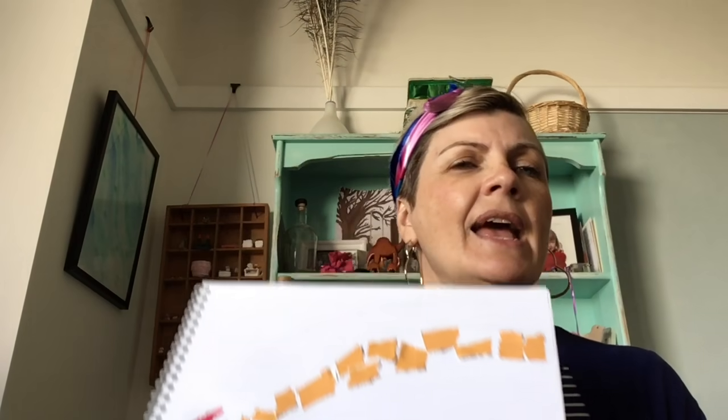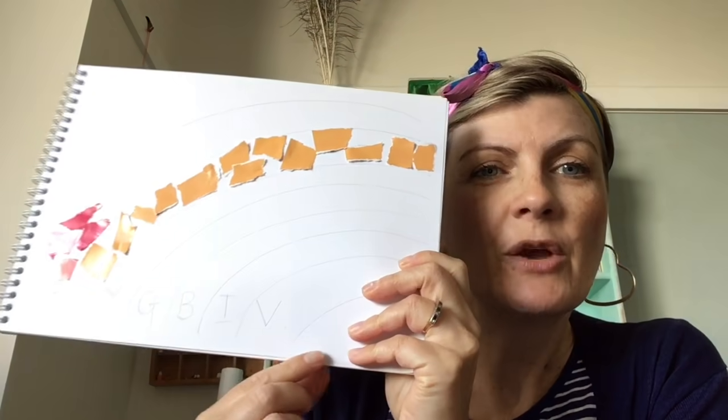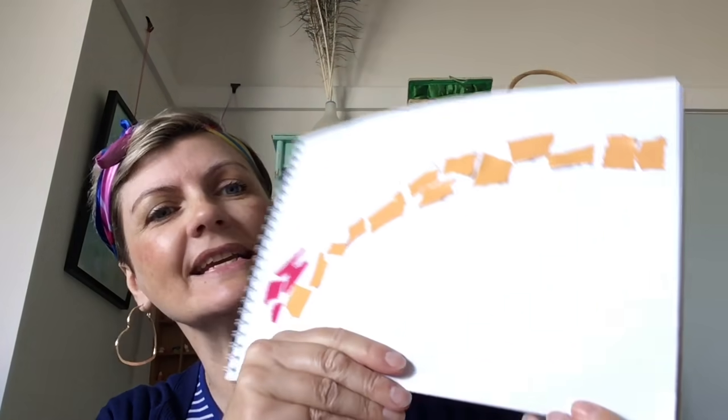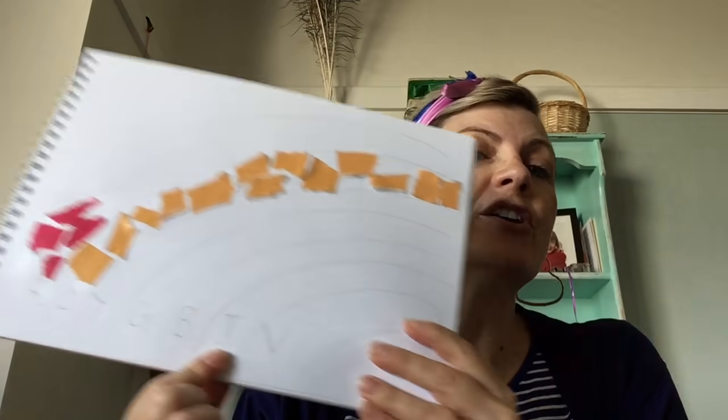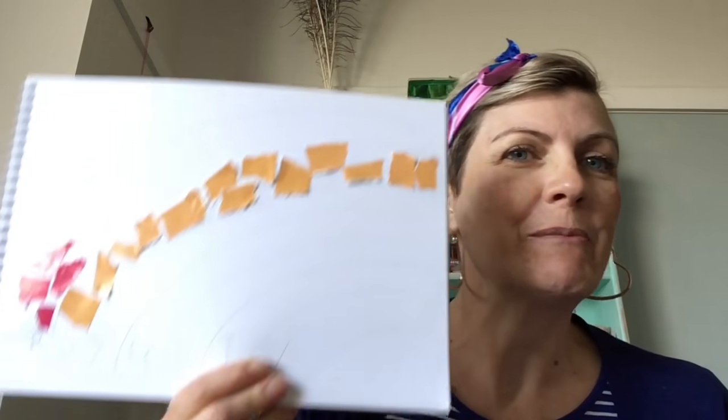Once you've colored it all in, you've got a beautiful mosaic. Some people get a little bit confused when they get to indigo and violet because they're not sure what color indigo looks like. My advice is: for blue, look for a nice light blue — lots of sky or water pictures in magazines. For indigo, look for dark blues, kind of like my top. And for violet, you're looking for all those delicious purple colors.